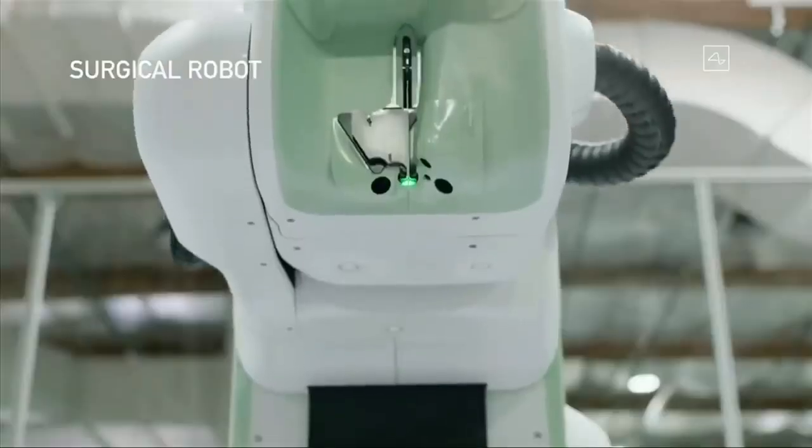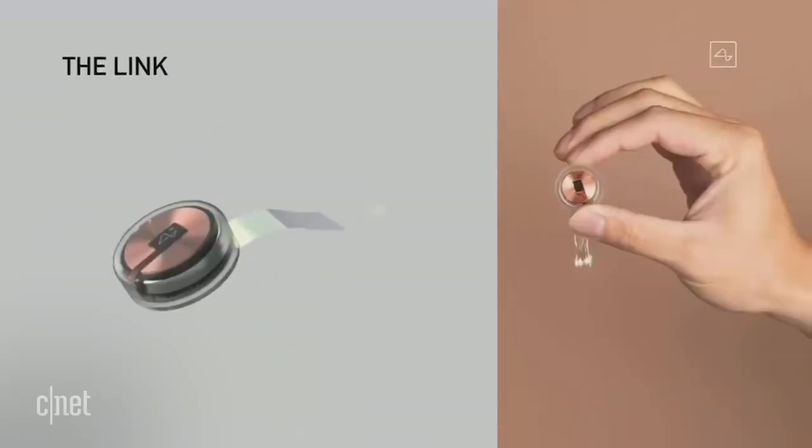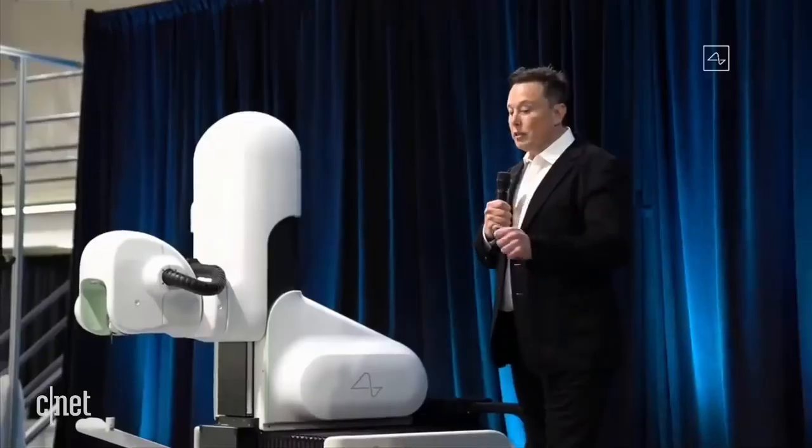Elon Musk is at it again. This time, he was unveiling a new brain-computer interface called The Link, and he says that one day it could cure everything from paralysis to blindness. I'm going to explain all of this using the galaxy brain meme — starting off basic, and then I'm going to blow your mind. So step one: the basics.